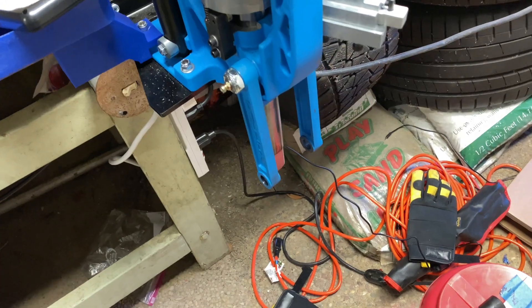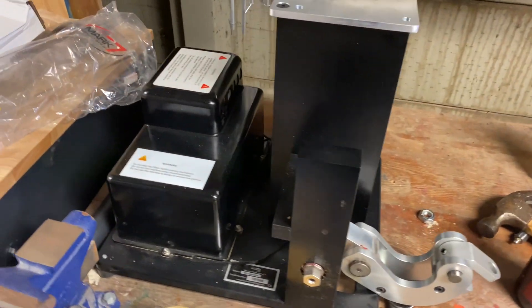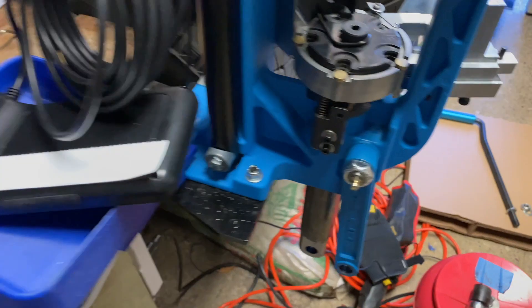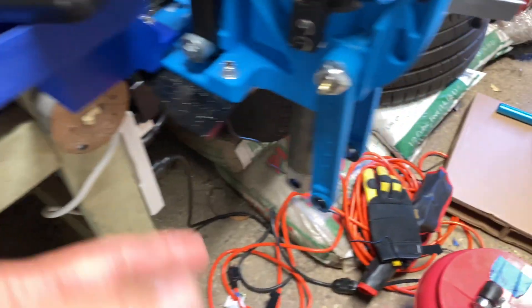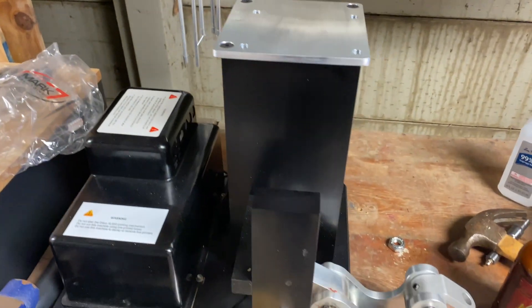Voila! Here we go. Here's how the press looks when it's ready to be mounted. You take the ram from here and put it through, then you can reassemble this — just lift it up and put it on here.